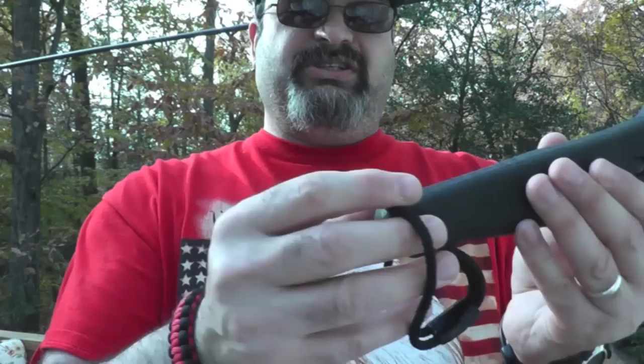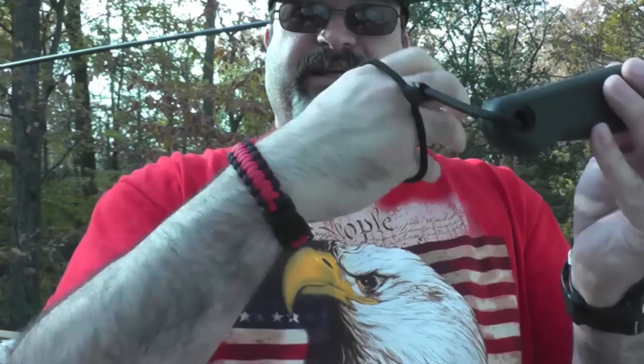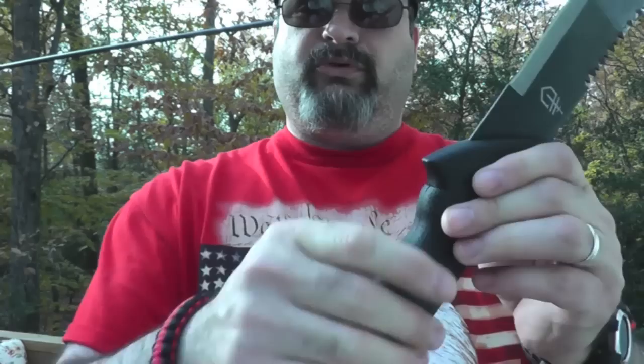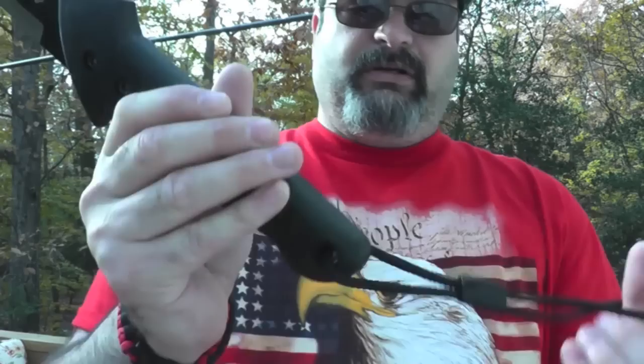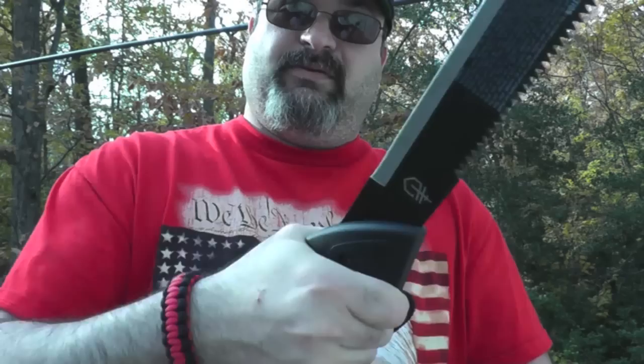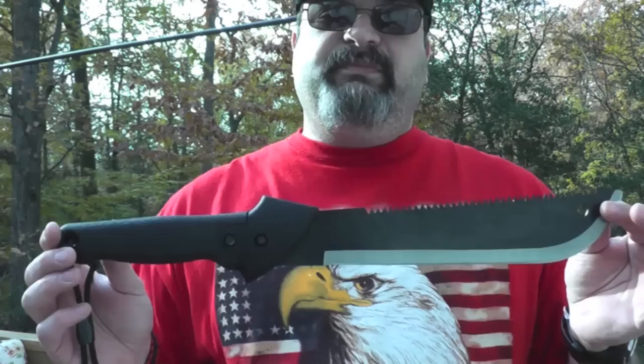Now let's talk about the lanyard. If you read the instructions you'd know this — I see people on YouTube put it around their arm and say it's not big enough, but it's not supposed to go like that. What you're supposed to do is put it like this. This way it doesn't slip, and it's really important when you're sawing. You can see that when you're sawing it'll prevent your hand from slipping off the handle and onto the edge.